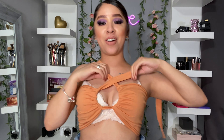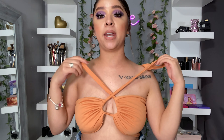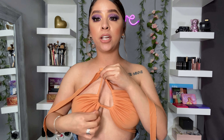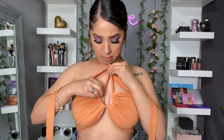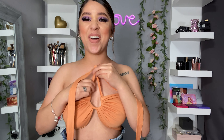Now that I have it on, I'm going to go ahead and take off my bra — look at them, they are looking gorgeous! You can adjust it on how tight you want it and how high up you want it. I'm so excited!